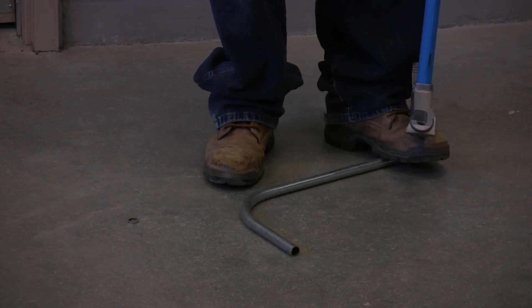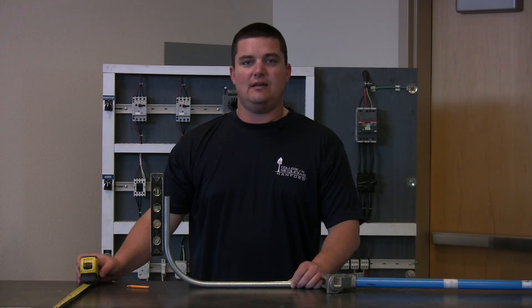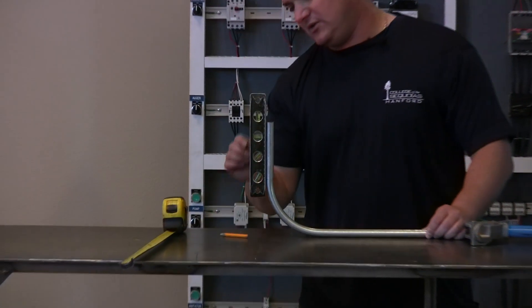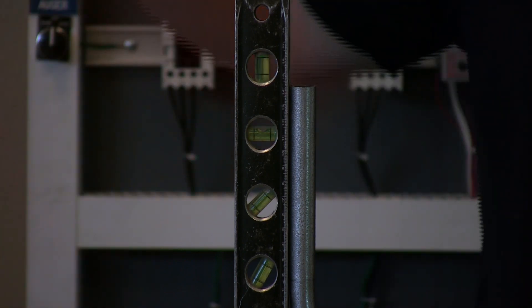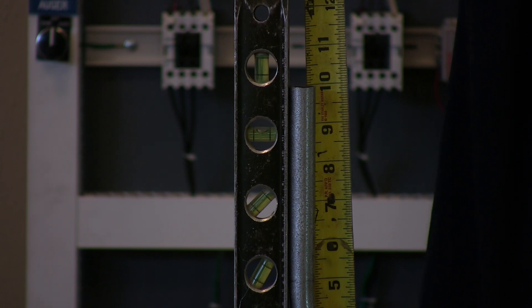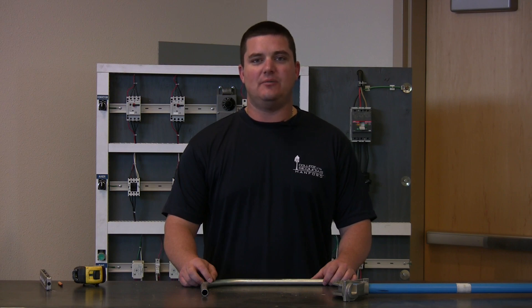Now it's time to verify the degrees and the length — to make sure we bent to a true 90 and got the developed length. You see it's a true 90. It's between the bubble lines on the bender and we've got 10 inches to the top of the stub. So that's all we have for you today. Check out our next video when we put a kick into a piece of conduit, and thanks for watching.